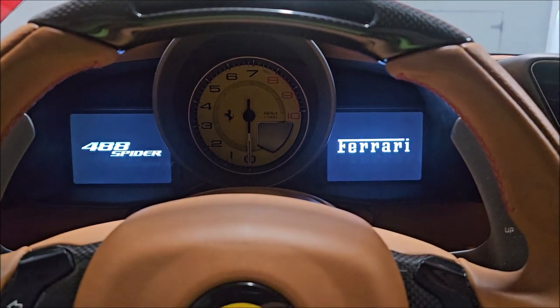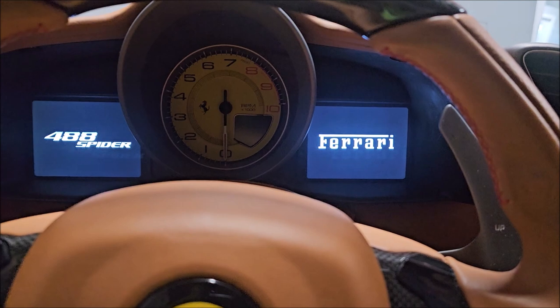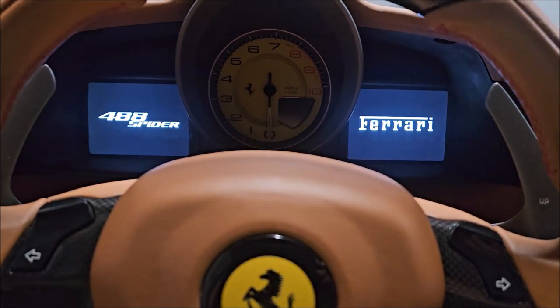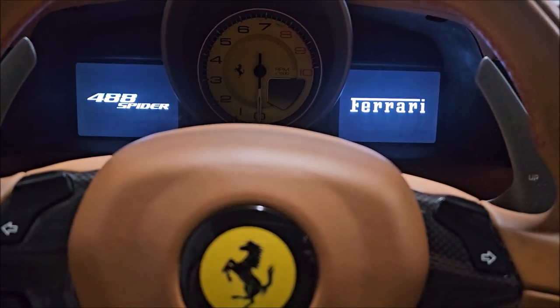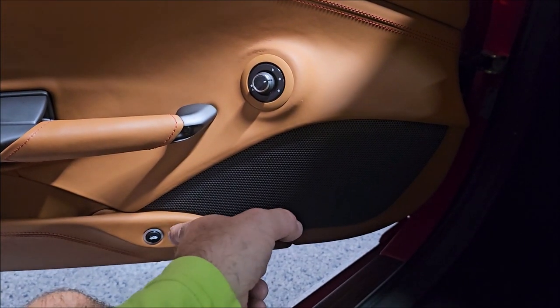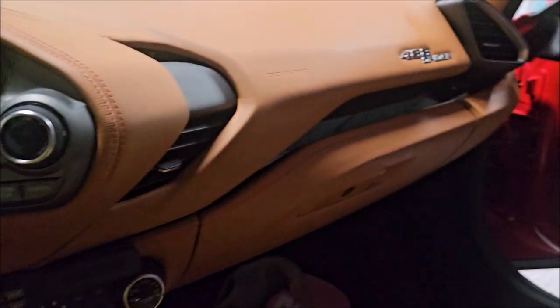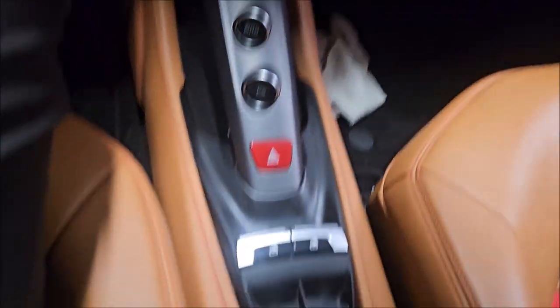All right, we're back in this 2018 488 Spyder Ferrari. I mentioned in part one there would be a part two of the sticky button issue, so I have some updates on what the problem is, what's happening, what Ferrari does about it, and all the things.